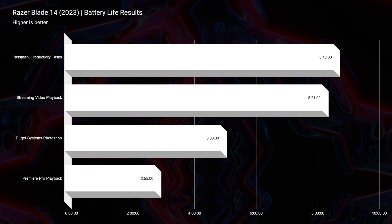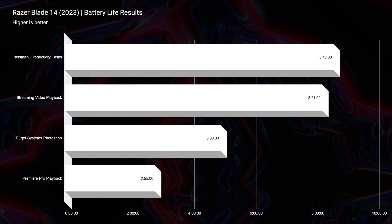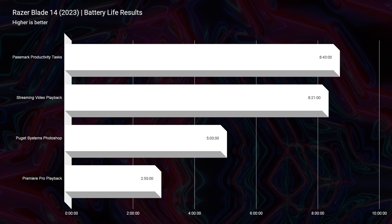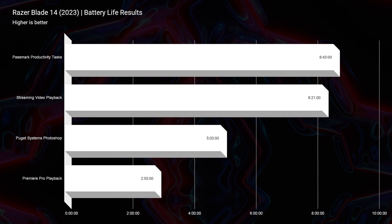Speaking of brightness, the battery life on this laptop is good, though not as great as I'd hope for the Ryzen 9 7940HS CPU because you're not able to turn off the dedicated GPU, which would help conserve power. We still got 8 hours 43 minutes on PassMark Productivity, 8 hours in Photoshop, and 2 hours 55 minutes on video editing. I think we could have gotten 30 minutes to an hour longer with the ability to turn off the dGPU, but all things considered it has solid battery life and a great screen.